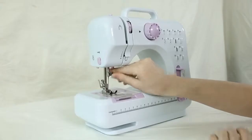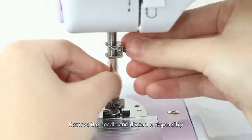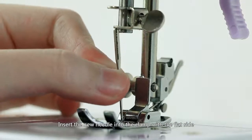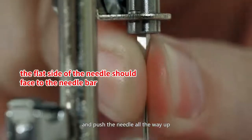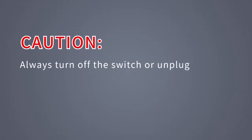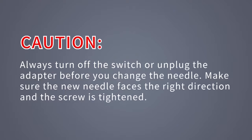Replacing the needle: hold the old needle and loosen the needle clamp screw. Remove the needle and discard it responsibly. Insert the new needle into the clamp with the flat side of the needle toward the presser foot bar and push the needle all the way up, then tighten the screw. Caution: always turn off the switch or unplug the adapter before you change the needle. Make sure the new needle faces the right direction and the screw is tightened.